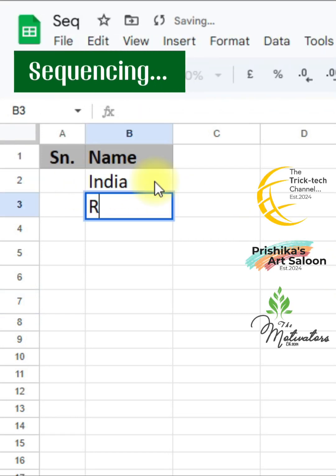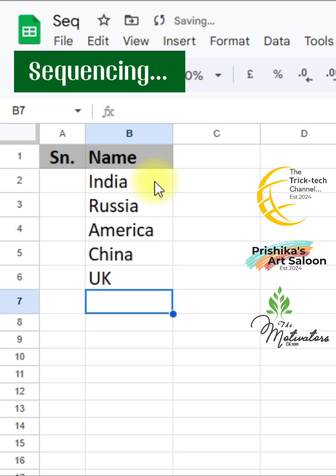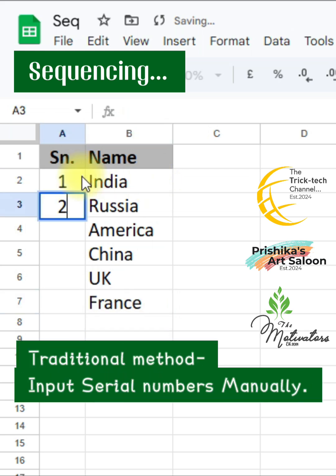Many times in Excel we have to input data in multiple cells vertically, and we assign serial numbers manually. If data is huge, assigning serial numbers becomes a hectic job, and many times we also commit mistakes and assign the wrong serial number.